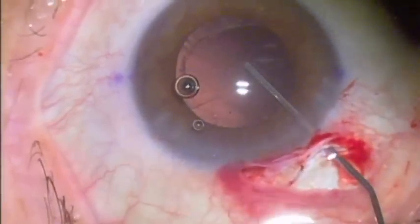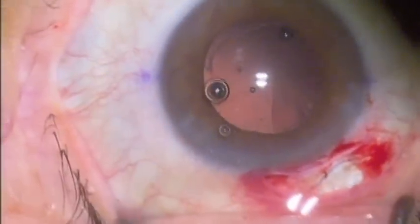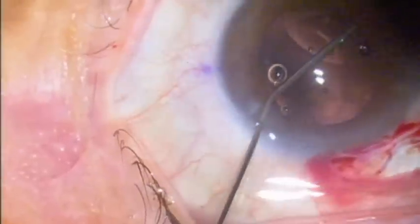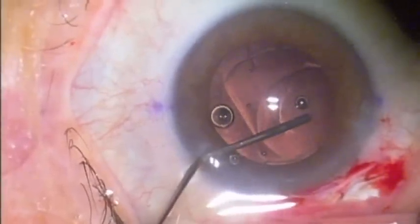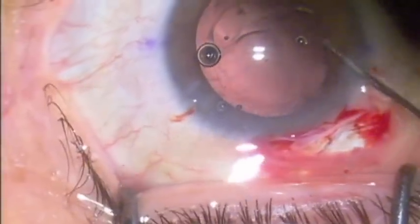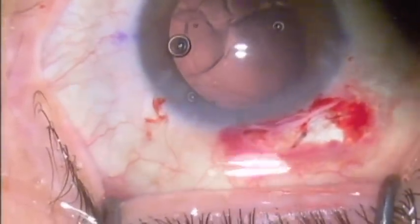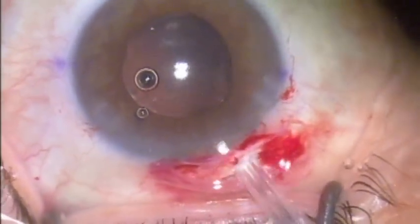At this point, the capsular bag is dilated with viscoelastic. A decision I hadn't made previously was to use a capsule tension ring to stiffen up the capsular bag and provide more even zonular distribution forces on the implant when we replaced it, to prevent the recurrence of Z syndrome. We're dilating the capsular bag with viscoelastic and now I'm going to insert a CTR.